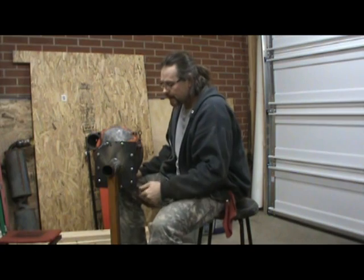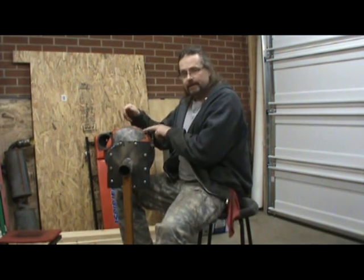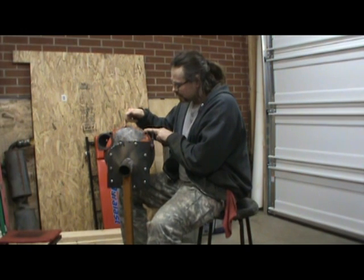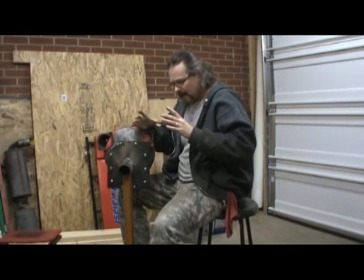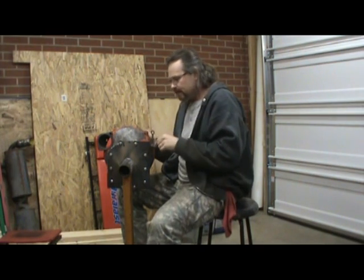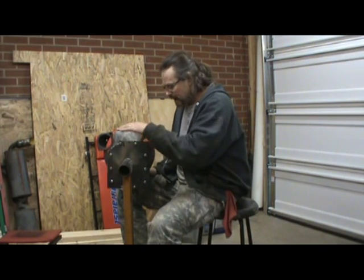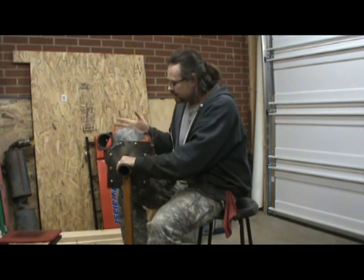I took the top off, set this in and welded around it. But before I did that, I just laid this bell housing for the Volkswagen on top where I wanted it to be, took some spray paint and just shot down through these holes. Then I went ahead and drilled holes in the plate, and after I welded this on, I bolted this on.